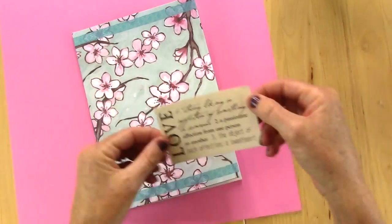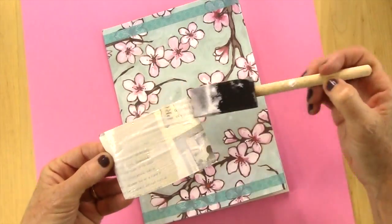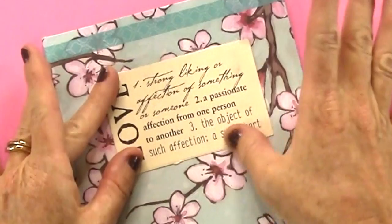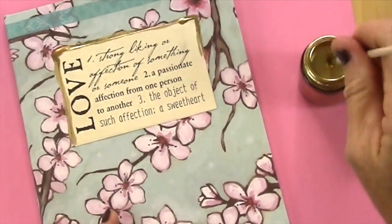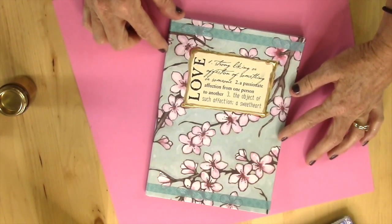Last but not least, I added a really cute paper on this one, washi tape on the top and bottom, and then found a really cute printout that said 'love' with all the definitions of love on there. Then I took the gold leafing paint and painted right along the edge — not perfectly, because I kind of wanted it to look like it bled off the edge.